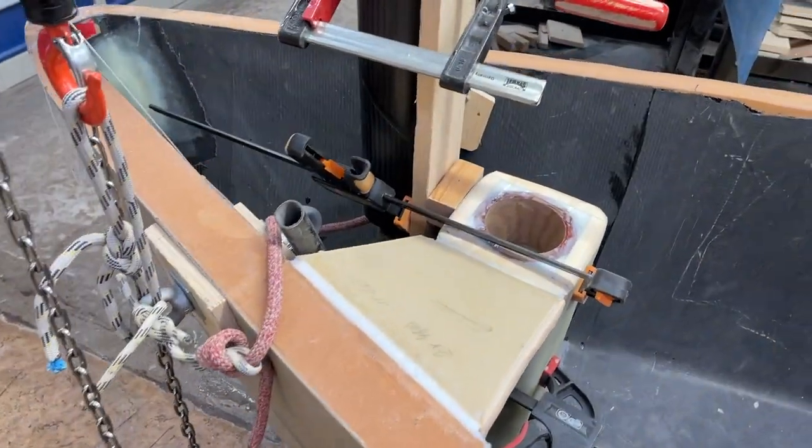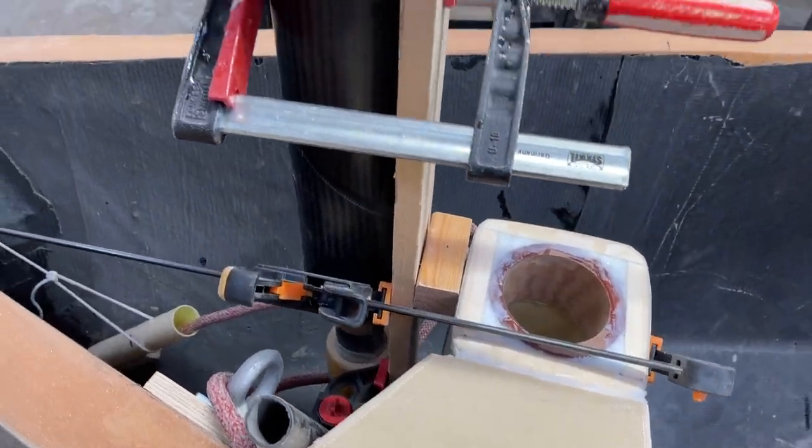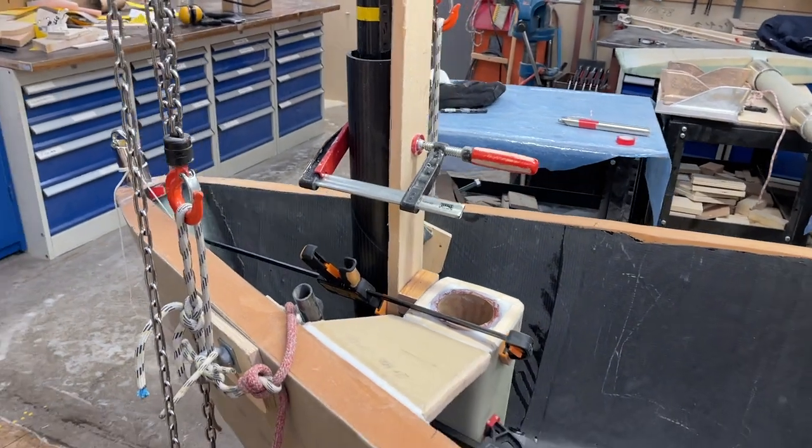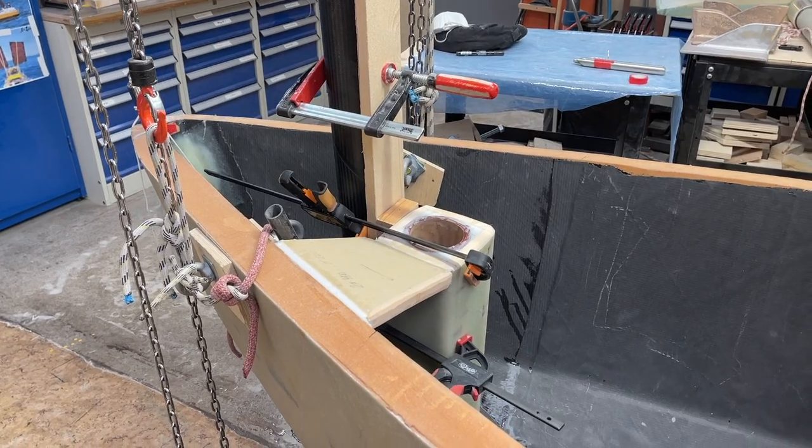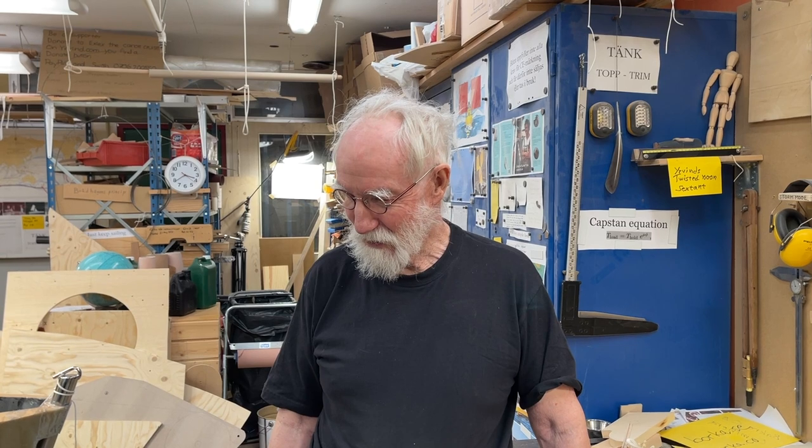Hello friends. So now with the tiller comes the big question: will the mizzen mast be in its way? How much can we move it? So soon we're going to make a test.